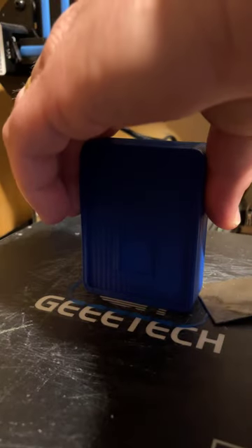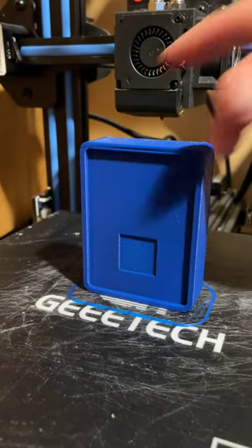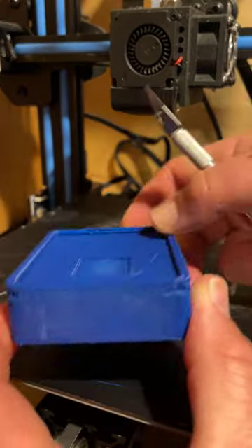Print just ended. Let's see if we can get this off here. All right, it is off.